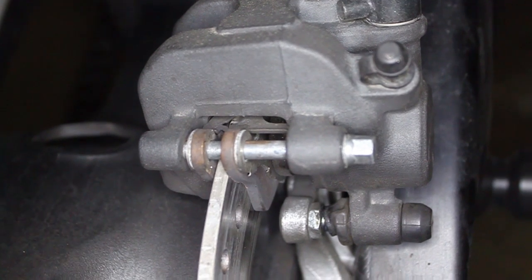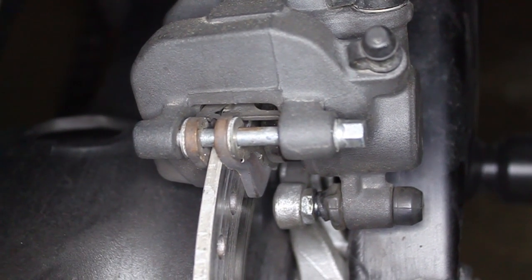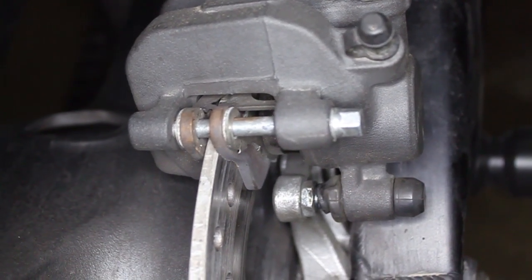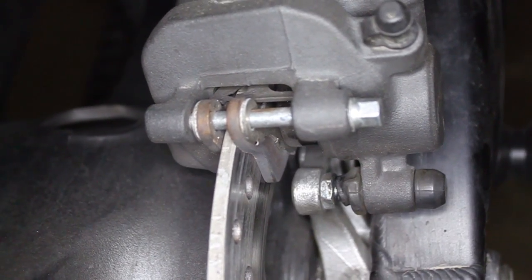I let my brake pads get way too low, and in an effort to learn more about this bike, I'm going to document how to replace them. It should be a pretty simple task. I've taken this rear tire off enough times to know, and I will show you guys how to do so as well. Things you'll need: